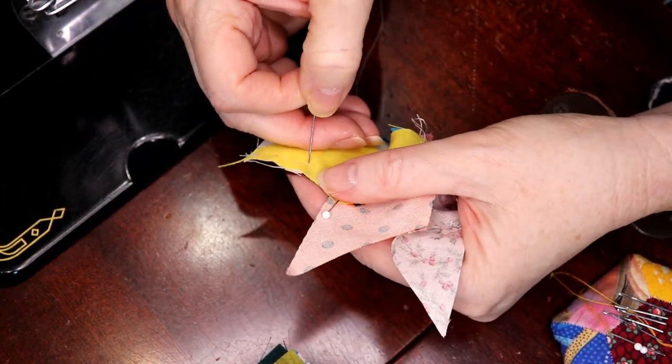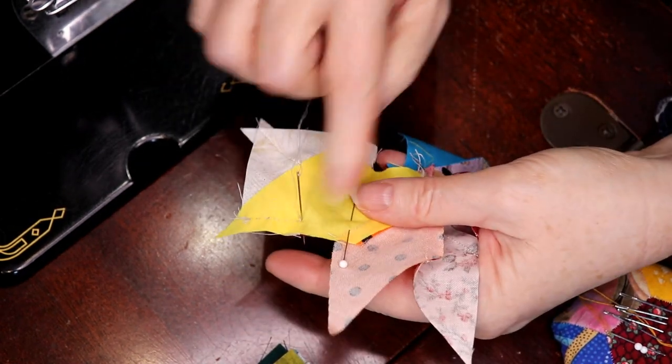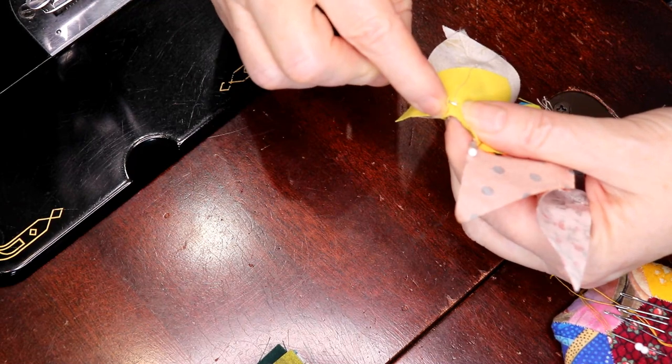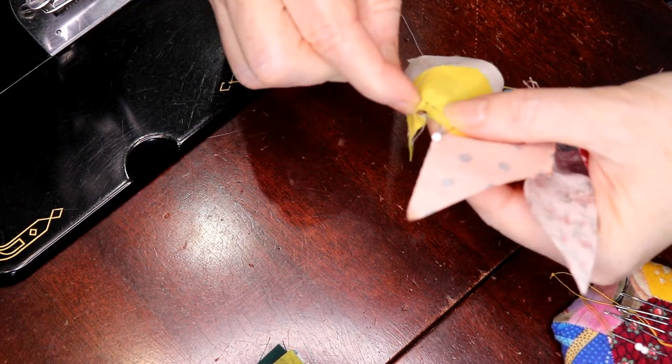But once you get better at this — like this is only an inch at best — you can go a little bit further, and a little bit further, and this goes along a lot quicker.